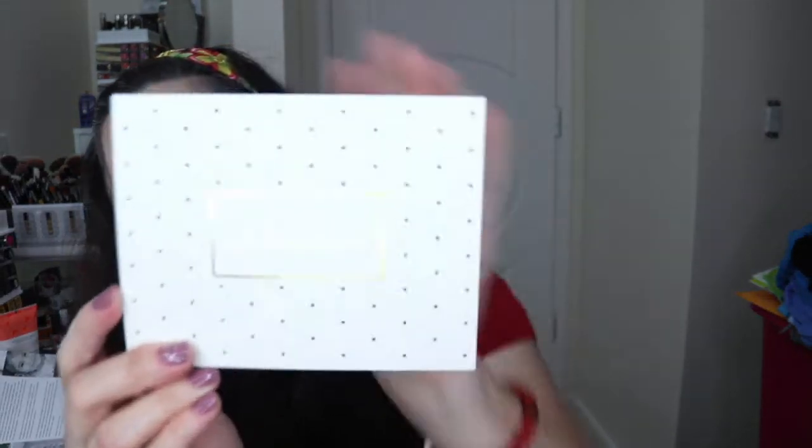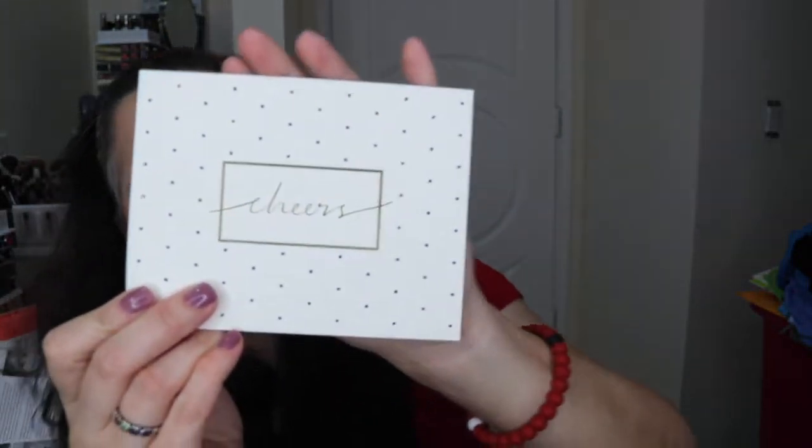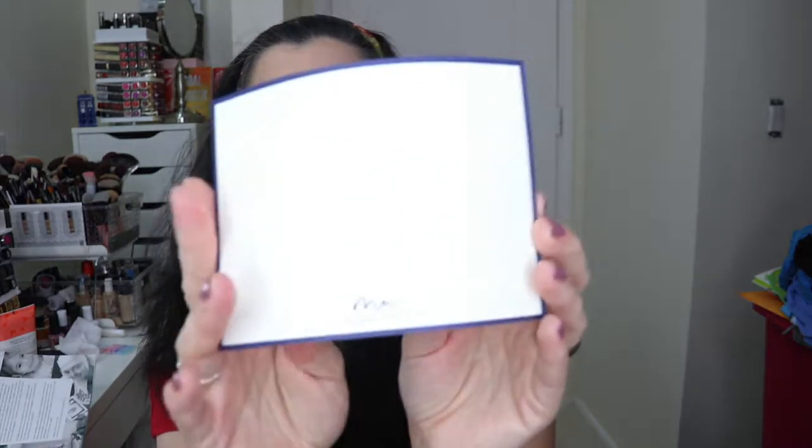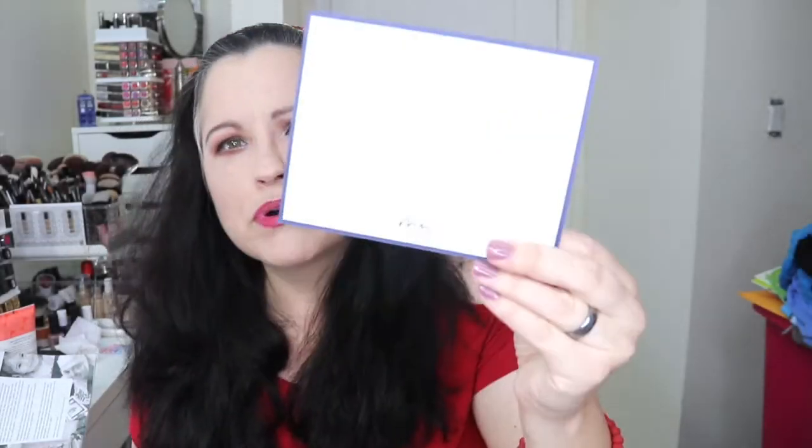Next we have Marie Mae thank you note cards — write with purpose. There are 10 note cards with envelopes, and every purchase provides business training to artists and groups around the world. They say 'cheers' in gold writing with little blue dots and a blue border. They're more like postcards — you don't open them. These retail for $24.